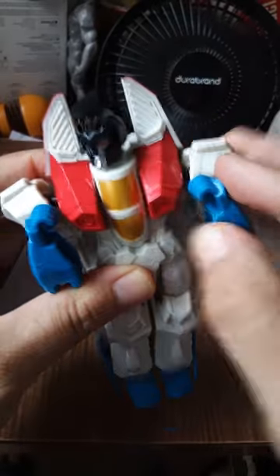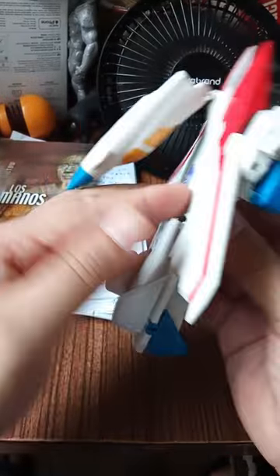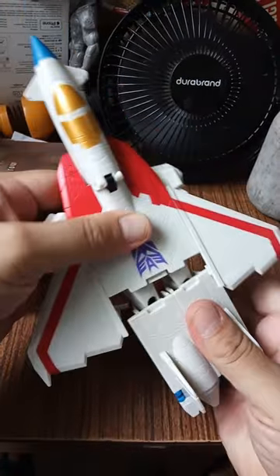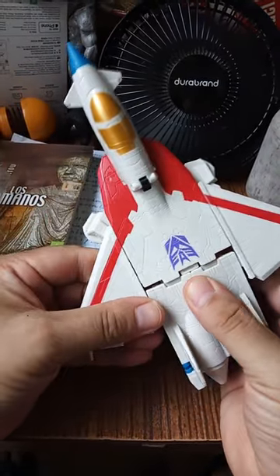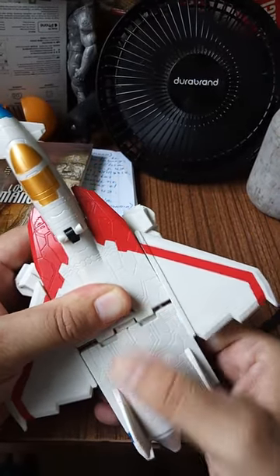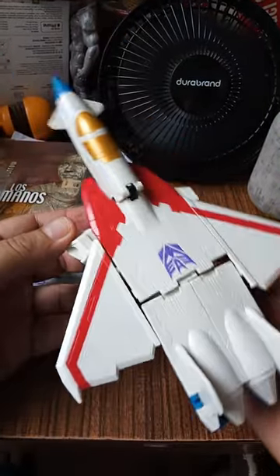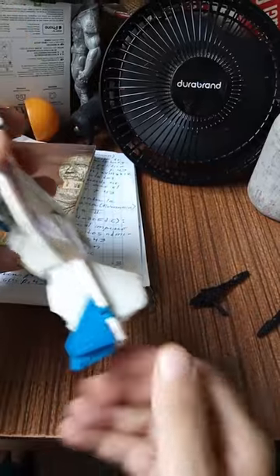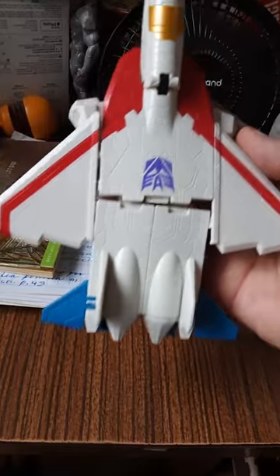Parece que son las llantas de aterrizaje. Después giramos y subimos la cabina. Venimos y apretamos aquí — ahí está. Apretamos algo duro. Ahí tenemos el símbolo de los Decepticons. Es una transformación bastante sencilla. Solo giramos los alerones de la parte de atrás. Y ya tenemos el F-16.